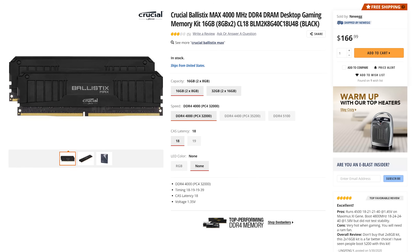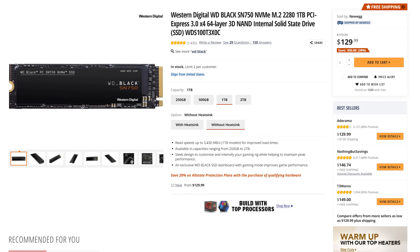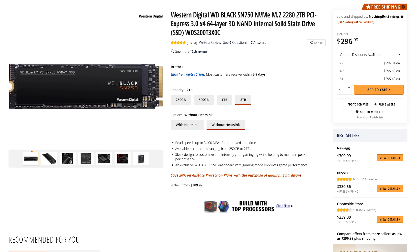For RAM, I love this RAM — this is the Crucial Ballistix Max at 4,000 megahertz. For storage, just staying with the black theme, we're using WD Black NVMe SSDs — not their SN850s, but their SN750s.